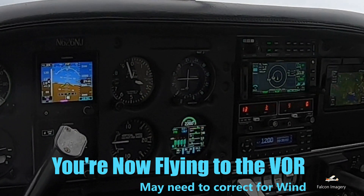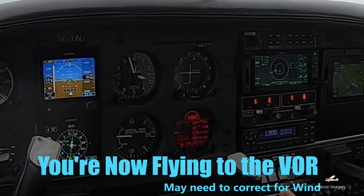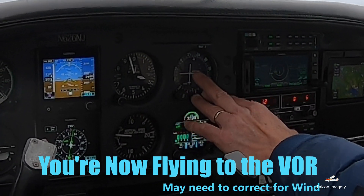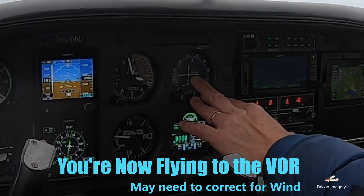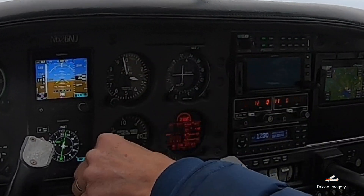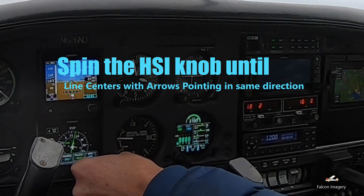Now we are pretty much on a heading that's matching the CDI indicator, and we're now flying to the VOR. We may have to correct for wind, so I have a slightly different heading angle to correct for wind, but our goal is to keep that course needle lined up.